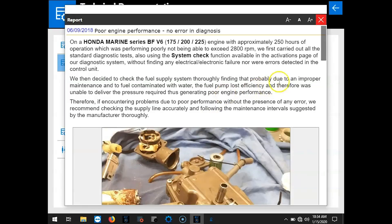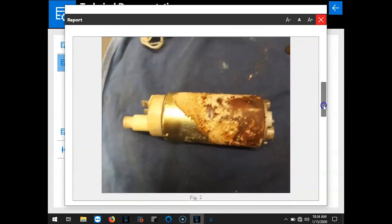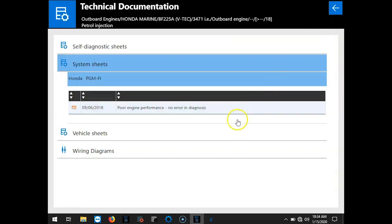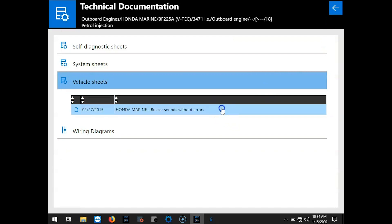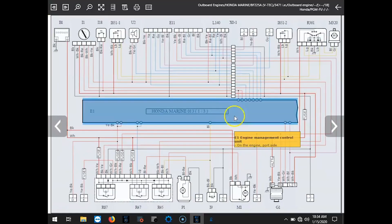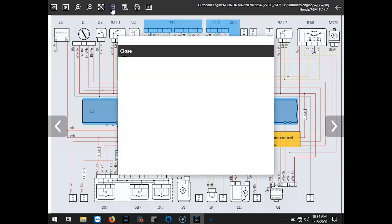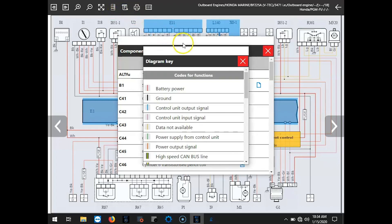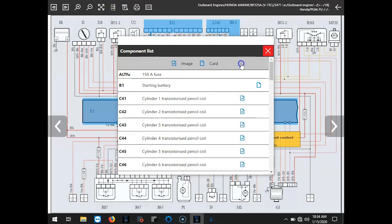Selecting the system sheets will give you a little information on poor engine performance and no error diagnosis — some information, some pictures. We'll select the vehicle sheets, which gives you information on the buzzer sound without errors. And then last, we'll go to the wiring diagrams. As you hover over those lines, it's going to give you the information on that circuit and where it's running. This icon gives you the component list. If you're not sure on the wires, you can hit the diagram key icon for that information.